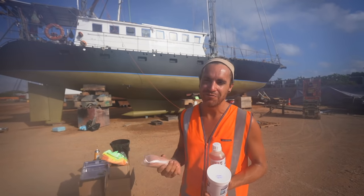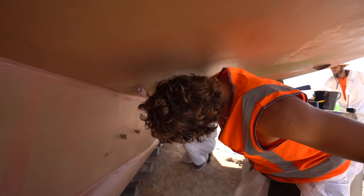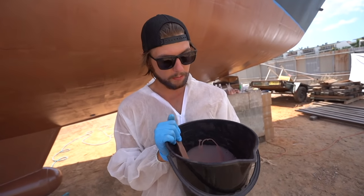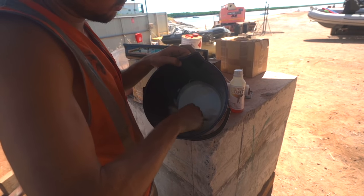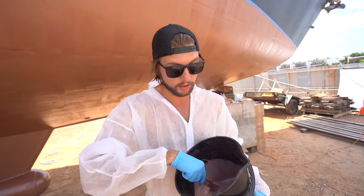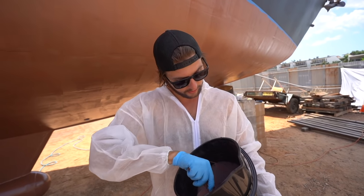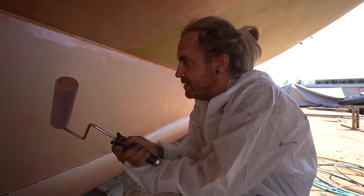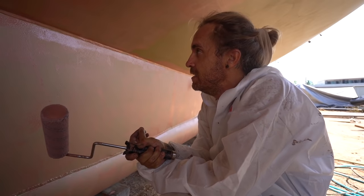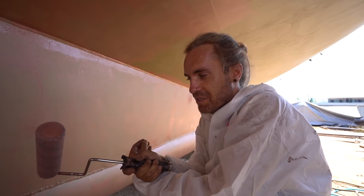With Copper Coat it's very important to consistently stir because the copper is just suspended in the epoxy and will settle to the bottom. Stir it as often as you can - even in the paint trays if you leave it sitting for a couple minutes. It's going on very patchy and very thin, but it turns super copper right away - it comes on a little pink and then the moment it starts drying you see that copper color.